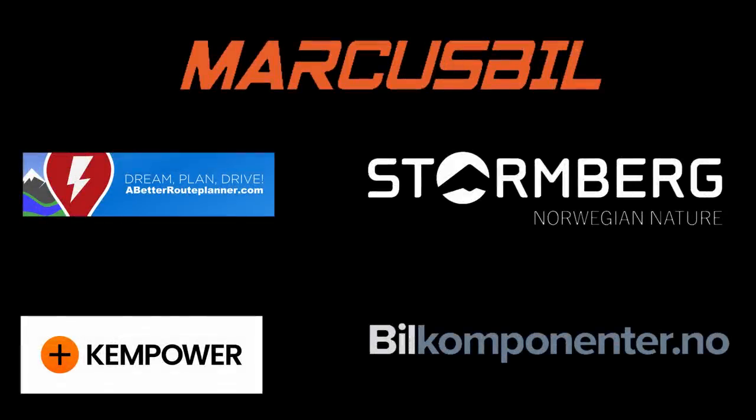This video was brought to you by Abed Reuplaner, Kempower, Markus Biel, Stornberg, and Biel Komponente.